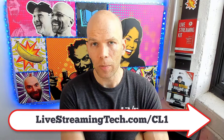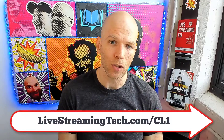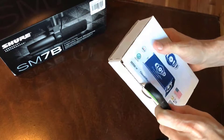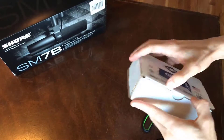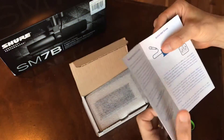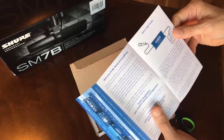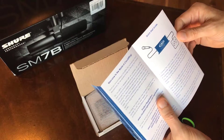I went ahead and ordered this through Amazon. If you want to take a look at it yourself, you can visit livestreamingtech.com/CL1 — the link is inside the description. When I received it a couple of days later, I opened it up and it comes with a user guide that shows you how to set it up. It also gives you the user registration, which is fairly simple — you go to their website, get it registered, and then you're set.